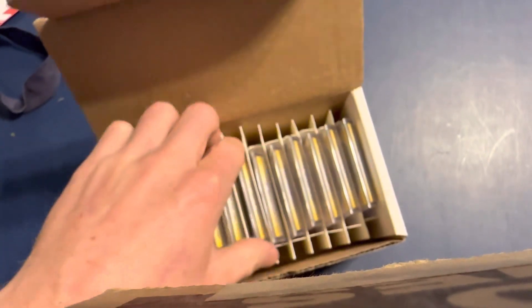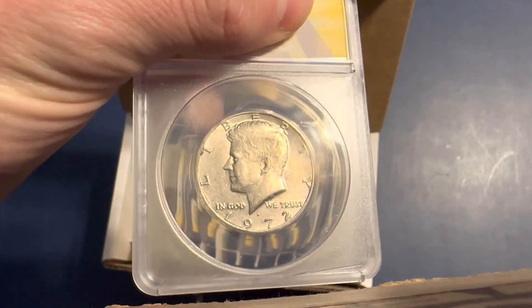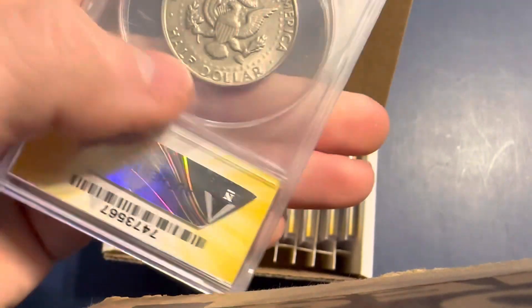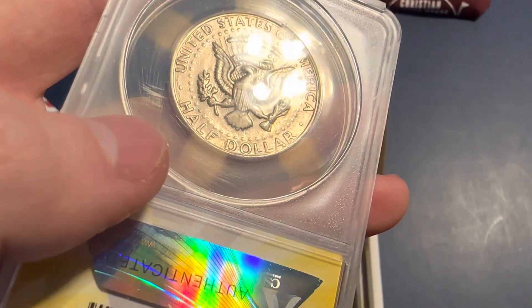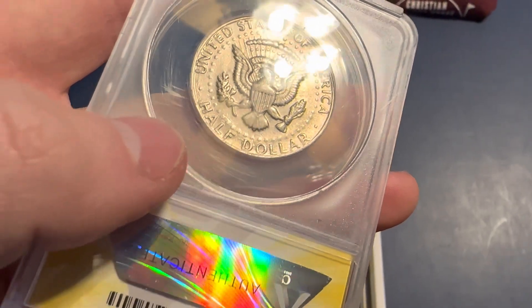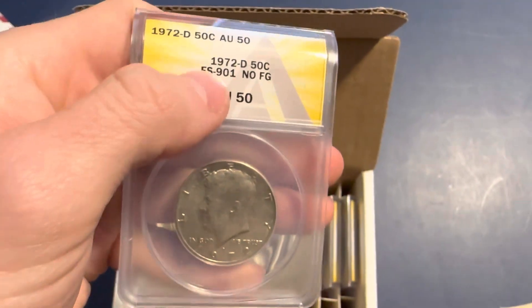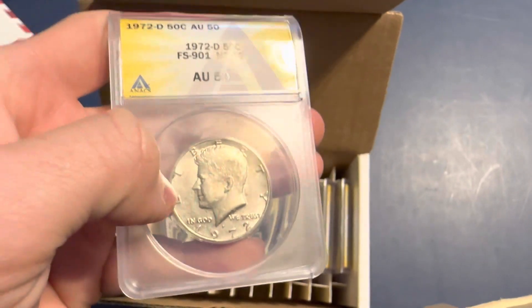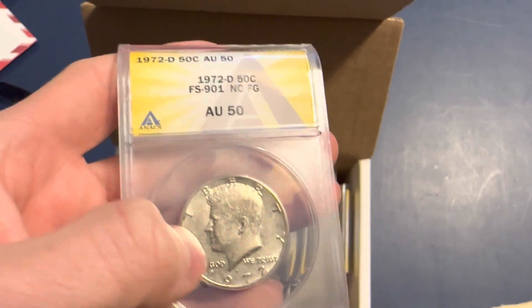We have two more of the 72-Ds. Here's another one — this one has a little bit more wear, but you can see there is not any FG on that at all. A really good example. And it did get it too — the FS-901 No FG designation. Another good score here, probably worth maybe $150, maybe a little bit less being AU55. But most of these AUs run about the same value based on what I was looking at on eBay.